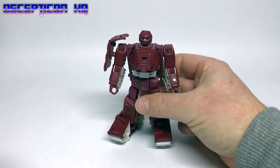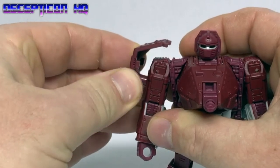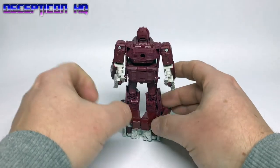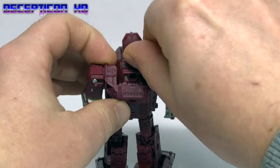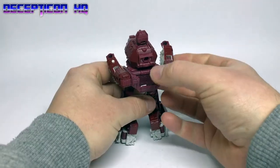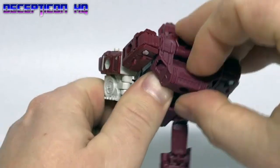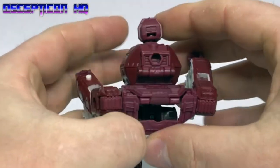Let's transform Warpath. First of all, take this shield off his shoulder and put that to the side. Step one: turn him around and pull this piece down the back like so. Step two: locate this piece underneath and push it up — which isn't as easy as it looks. There we go.